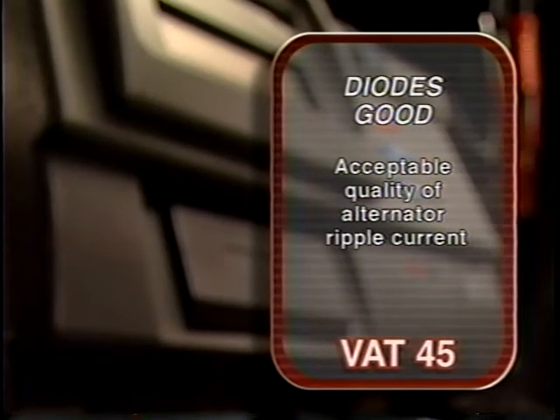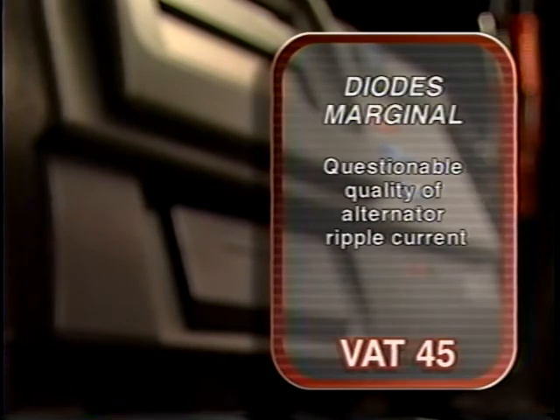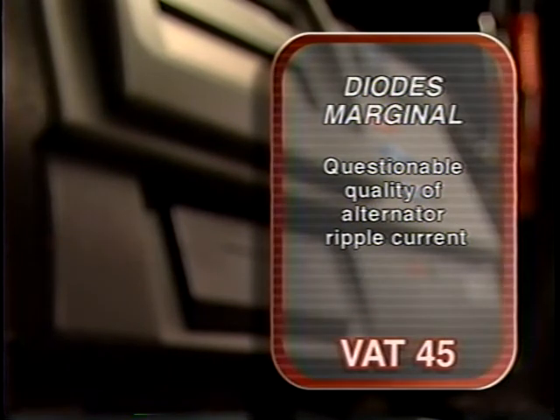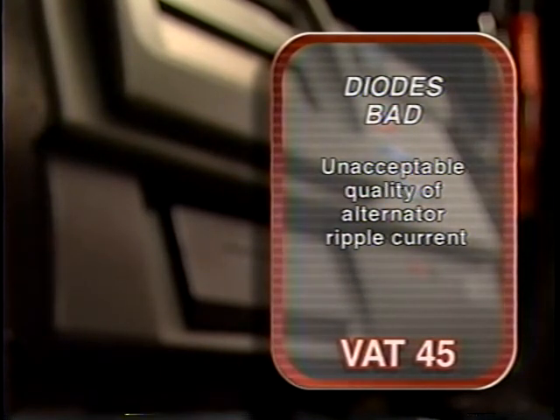If the VAT45 reads Diode Condition Good, this indicates acceptable quality of alternator ripple current. If it reads Diode Condition Marginal, this indicates questionable quality of alternator ripple current and may be an early warning of a problem. Diode Condition Bad indicates unacceptable output ripple current quality. The alternator should be repaired or replaced.